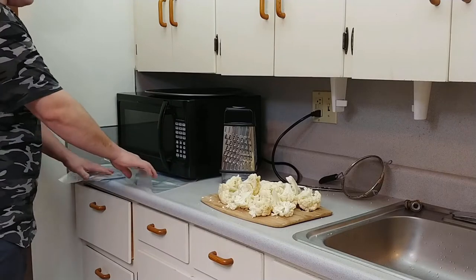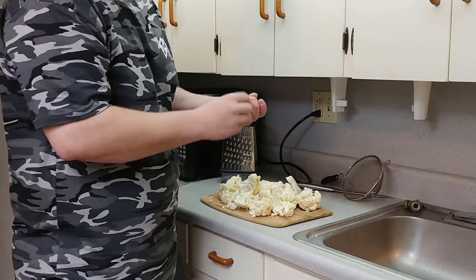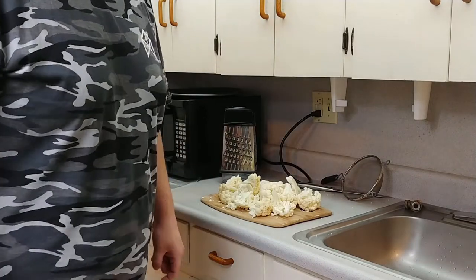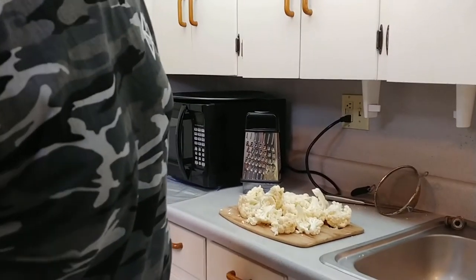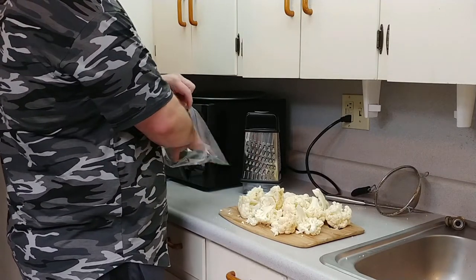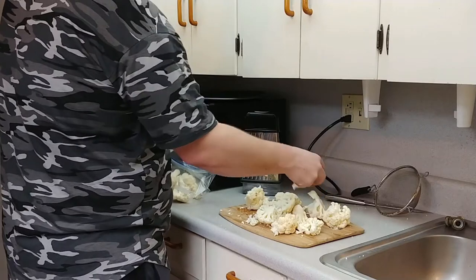I'll be throwing it in the zip lock for future use. I'm gonna have to use this up pretty quick though because it's been a little while and I haven't made this video yet. We only need two cups of it, so I'll throw at least half of this in the bag.